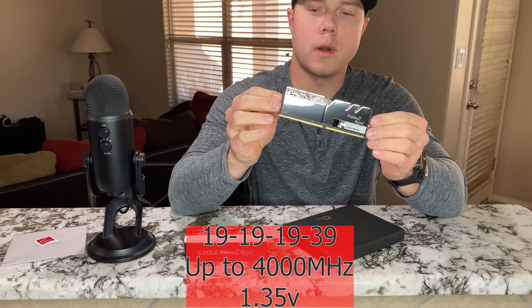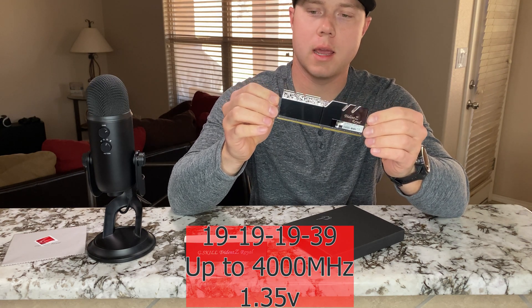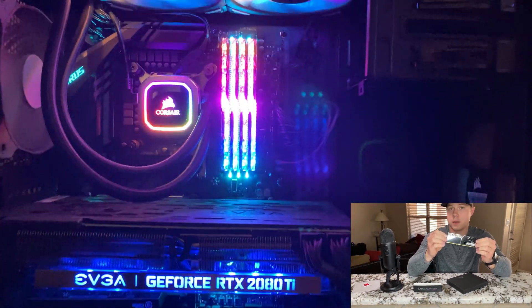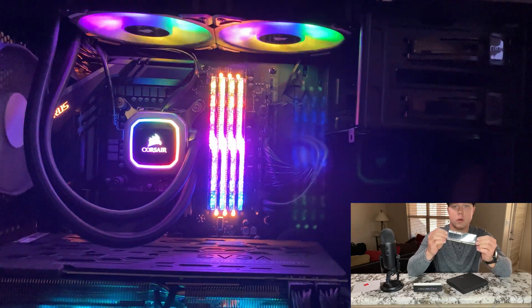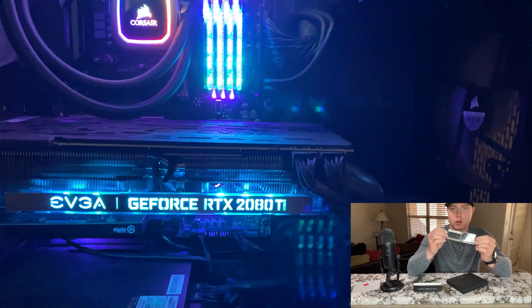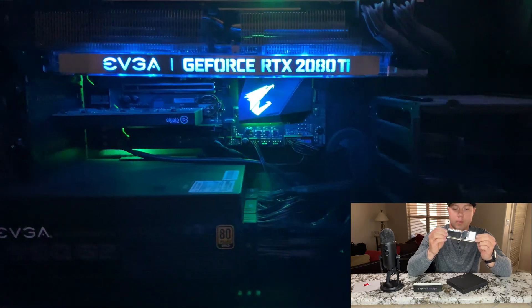The timings for this RAM are 19-19-19-39. It just depends on your motherboard whether you can overclock this up to 4000MHz. It's going to stock clock at 2133MHz, but you need to make sure your motherboard can handle the full 4000MHz.